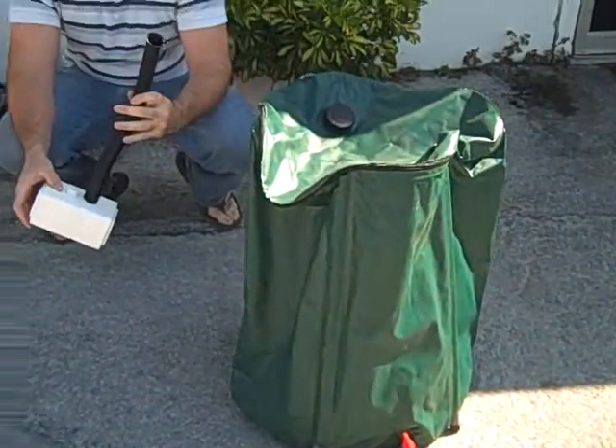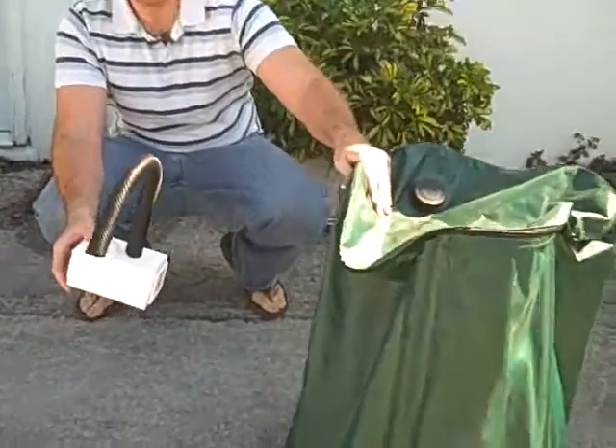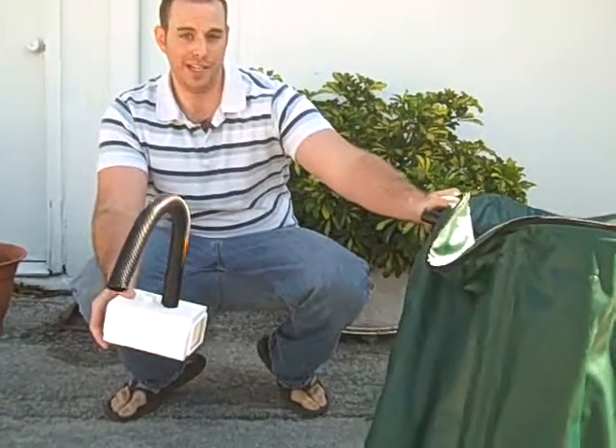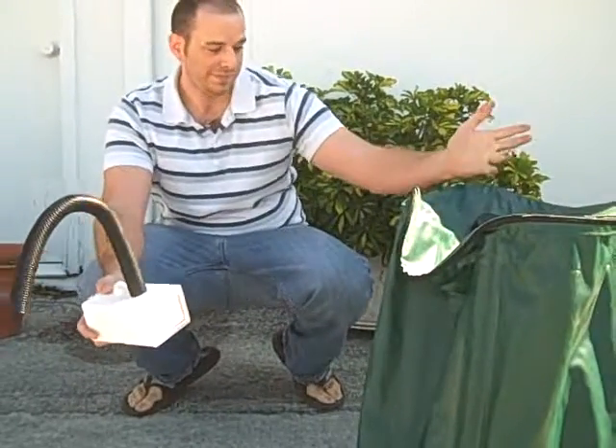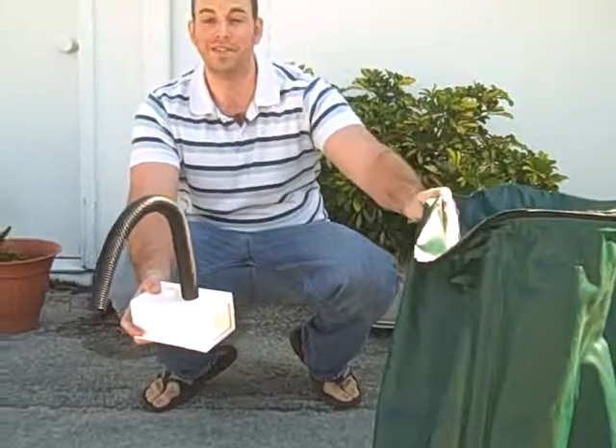This is our diverter. It goes straight from the gutter right into the water barrel. It connects into here and takes all your rainwater. You can save money on water and use it for your lawn. It's environmentally friendly.